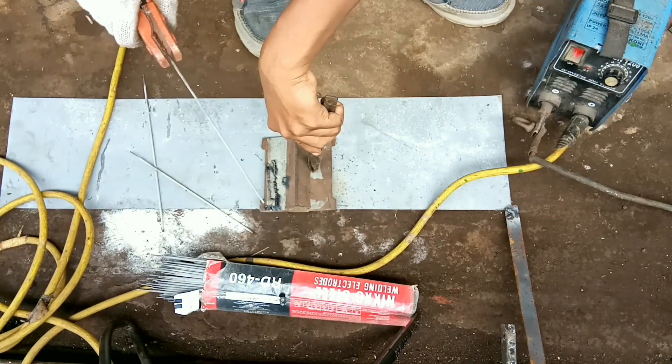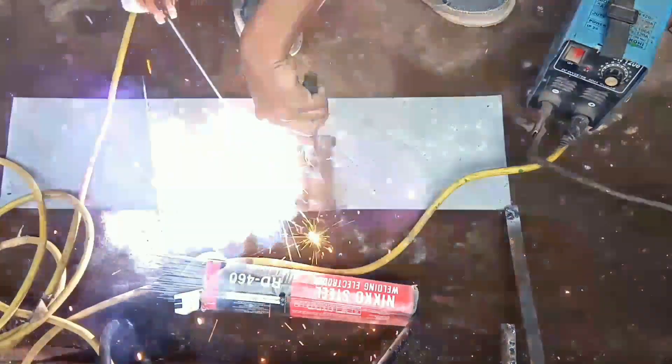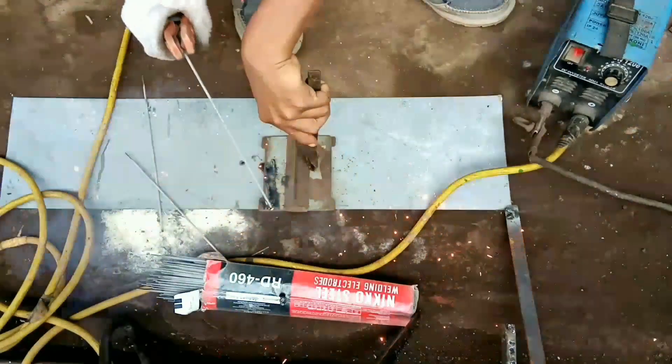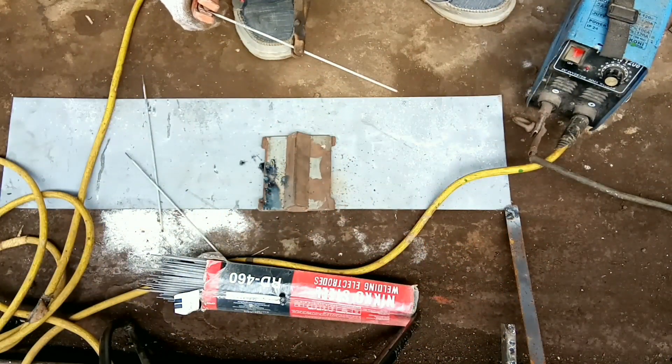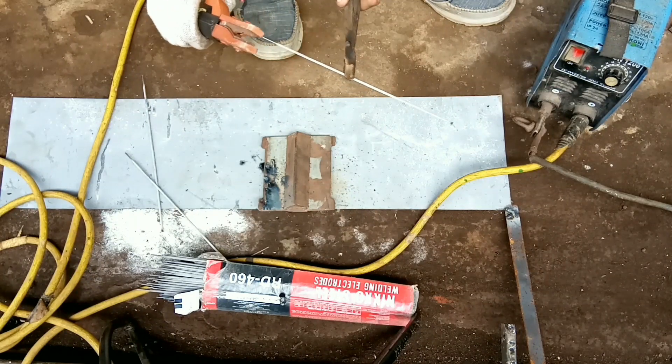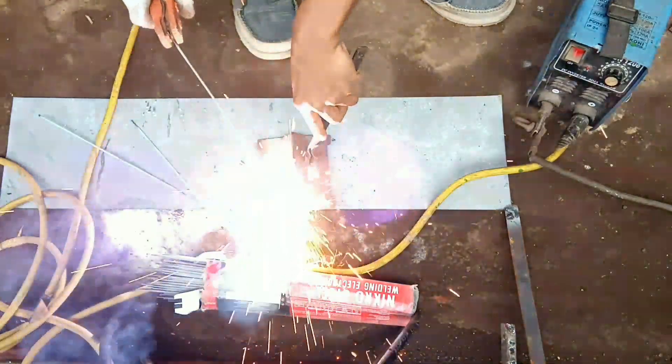Yang susah itu, misalnya kita dikasih gambar suruh bikin ini, mungkin kita belum begitu paham, jadi ya nggak bisa. Kalau cuma belajar ngelas aja bisa, cepat.